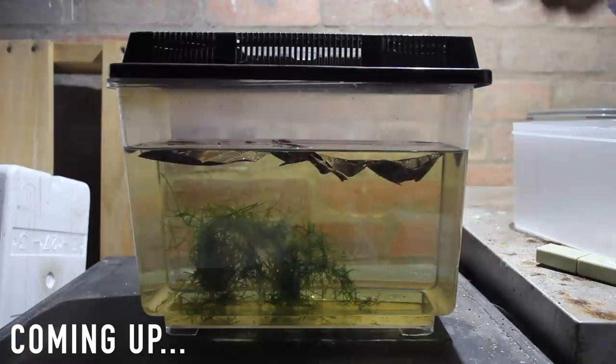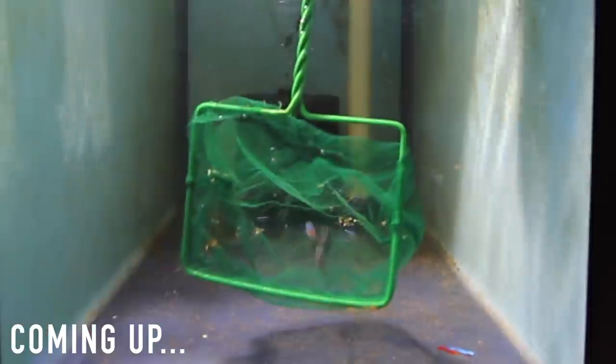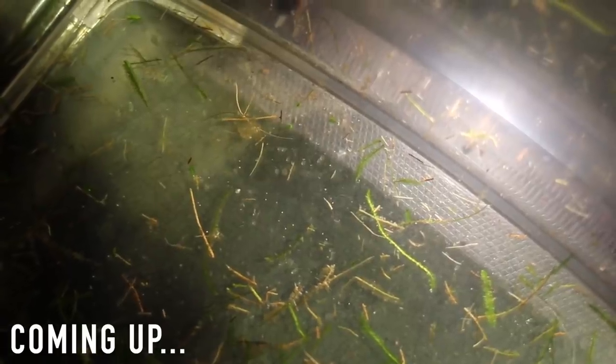I've added a few Indian almond leaves and these guys released a bunch of tannins throughout the day. I then selected out my pair from the fish room and reintroduced them into the tank. To my surprise I looked in the tank and we had eggs — so these guys had spawned.